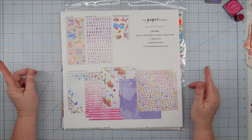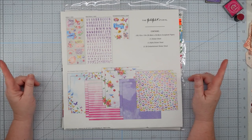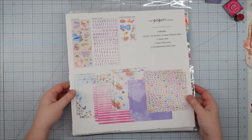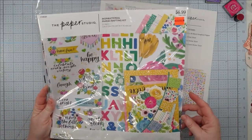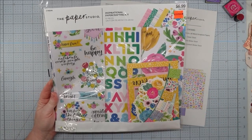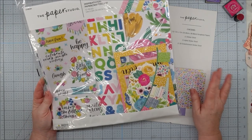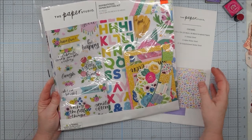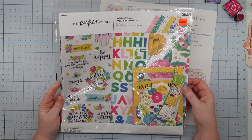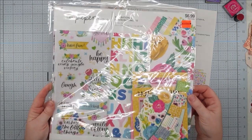It has been a while since I have been over on this channel. I did do a couple of hauls recently, and in the last haul I had went to Hobby Lobby and they were clearancing out a lot of their papers. They had some scrapbook kits on clearance as well. I picked up three of them - they were regular $6.99 and I got them for $1.74. They have paper, stickers, and some have ephemera. I mentioned when I was doing the haul that these would be cool to make some little mini journals with, and I had a few people ask if I would show how I would do that. So I'm going to show you today a very simple journal made out of one of these kits.